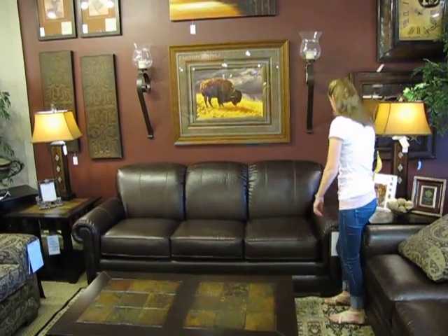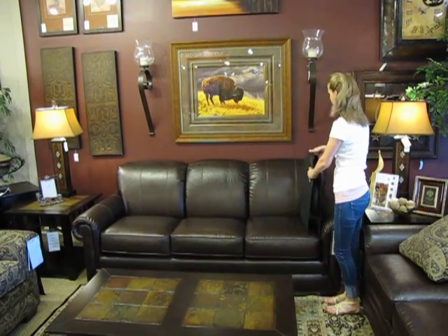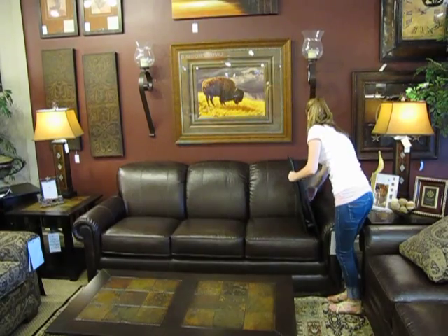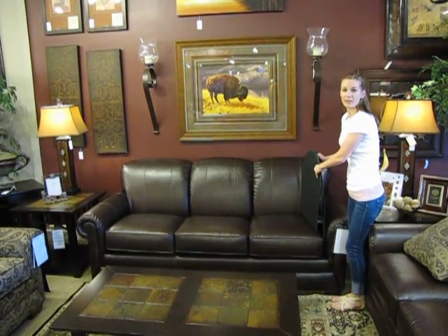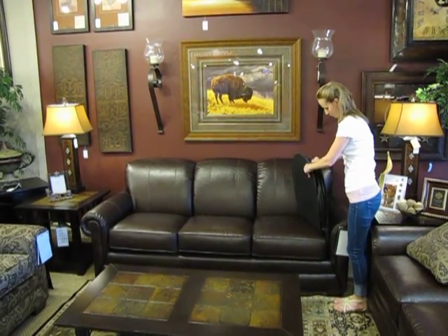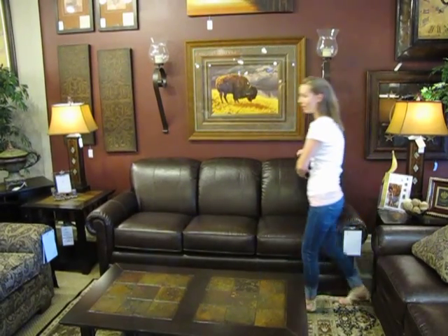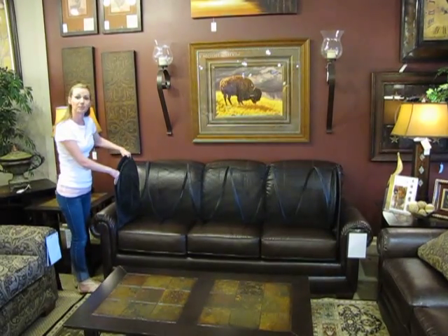To use your new Couch Defender, first unbuckle the clips. Slide your first end panel in between the cushion of your couch and the arm, walk the other end panel down to the other side of your couch, and insert the end panel.